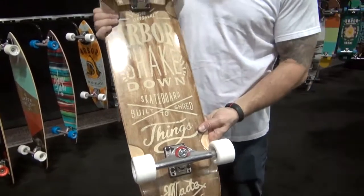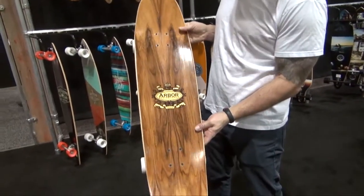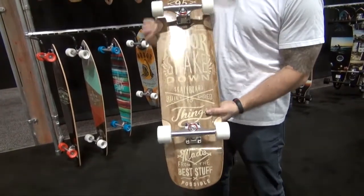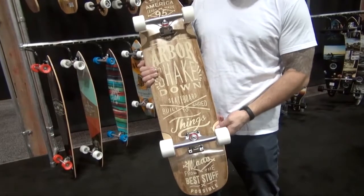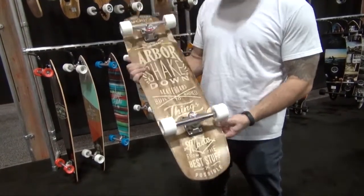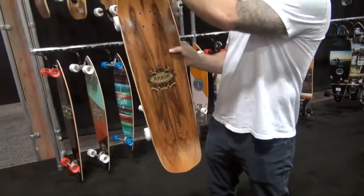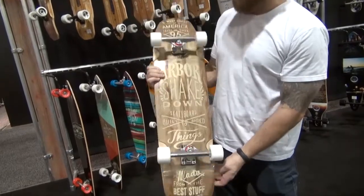Koa Shakedown is going to be 36 inch — just one size on the Koa Shakedown. We're going with a 9 inch truck as well. This is going to be your all-around park, street, cruiser type of skateboard. Really kind of unique shape at the point — a little point at the nose and the tail. The shape is going to stay the same as it was last season, and we're pretty pumped on it.